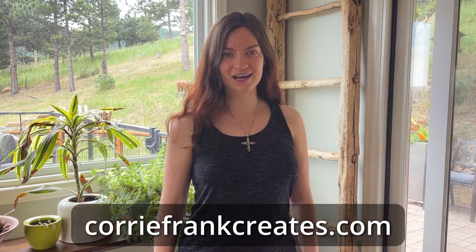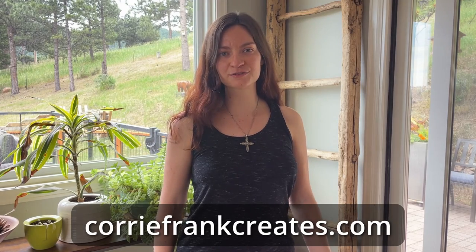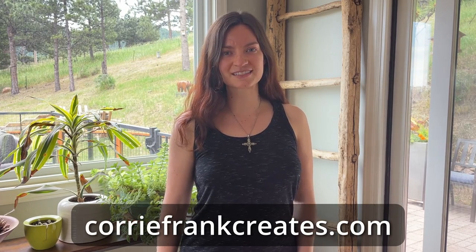Before I get into this tutorial, I did want to go ahead and share my website with you. It is coreyfrankcreates.com. That's basically my landing page for all the different things I offer as an artist, particularly my art shop on Redbubble, which includes all different kinds of products from mugs and mouse pads, stickers, all the way to more traditional art prints and framed art prints. So quite a bit of my work is on there — I would love it if you go and check it out. Again, my website is coreyfrankcreates.com.